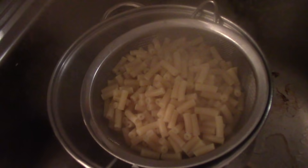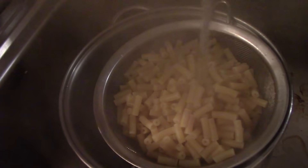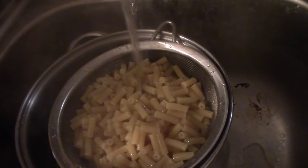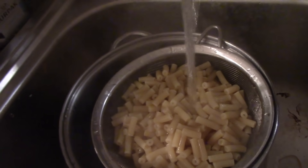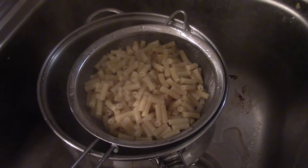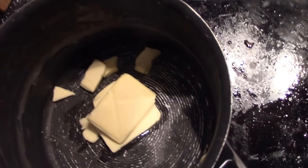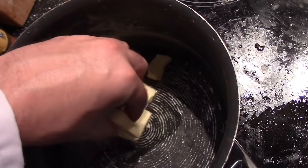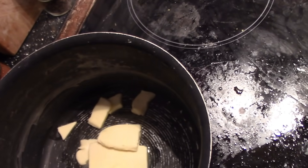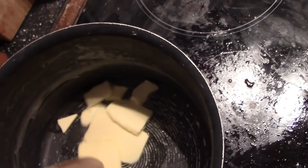Now that the 8 minutes is up, I'm going to cool it off with water so that it won't continue to cook. Now on with the cheese sauce. I'm melting the butter in a saucepan now.